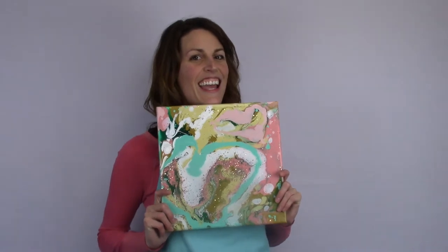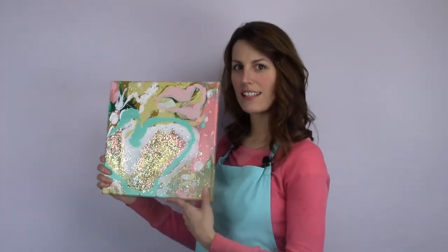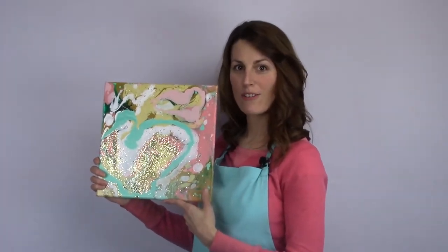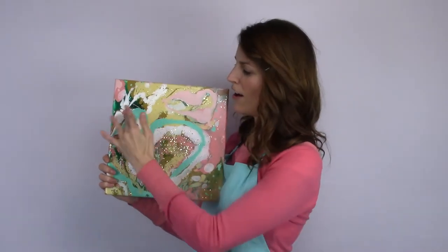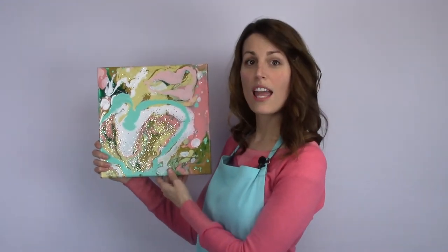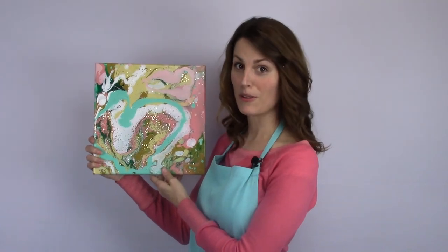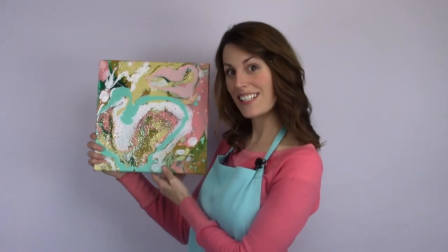Hey there, it's Ashley. Welcome back to Createful Art. We're going to be celebrating Valentine's Day and to start out with we're going to create this beautiful marble painting. Look at how it shimmers — that's the glitter I added to it. I'll show you how to do it. See how the heart makes you feel loved for Valentine's Day. You can add this to your wall. Yours is going to be pretty too. Are you ready to get started?